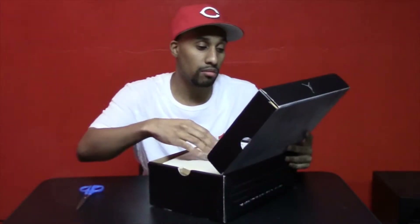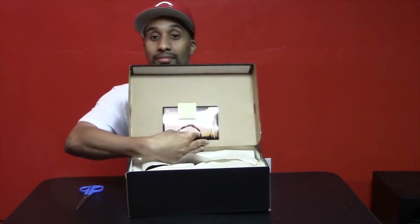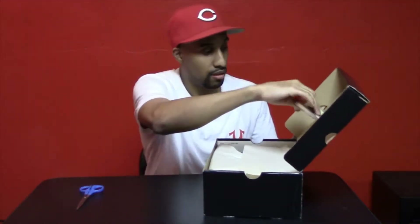And we got a little note — thank you and enjoy. Let's see. As you can see, we got the Jordan 1 Retro card here.